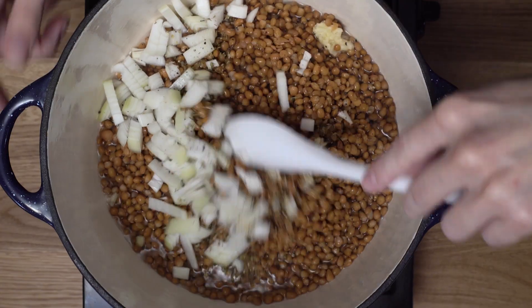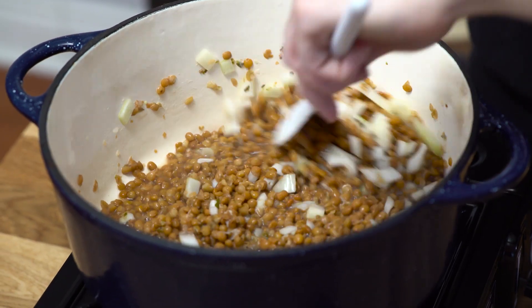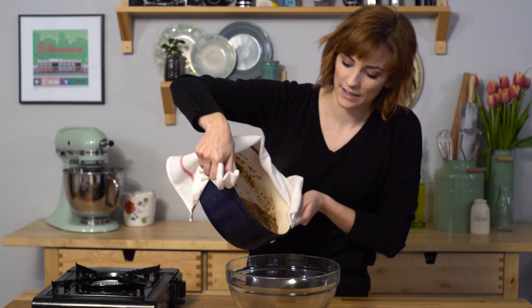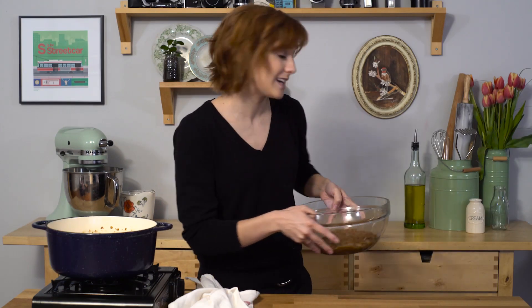Give that a stir. This just needs to cook for 10 minutes on medium heat. Now that the lentil mixture is done, I want to transfer it to a bowl and let it cool.